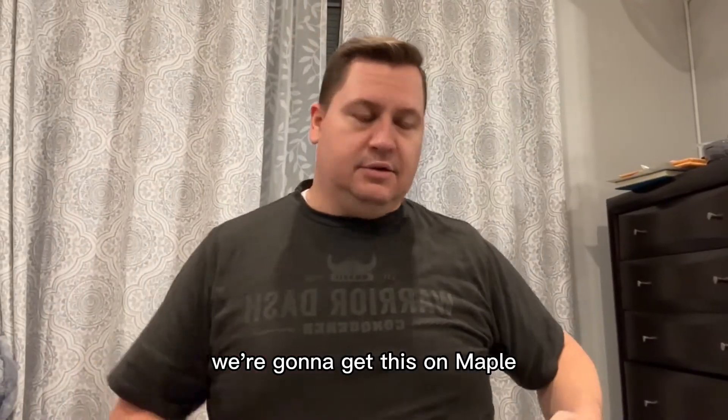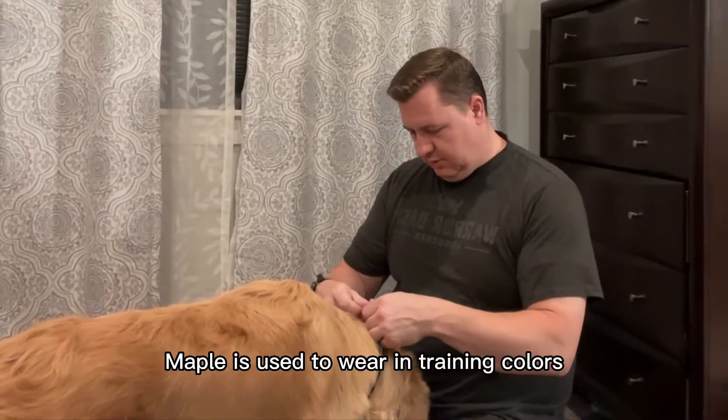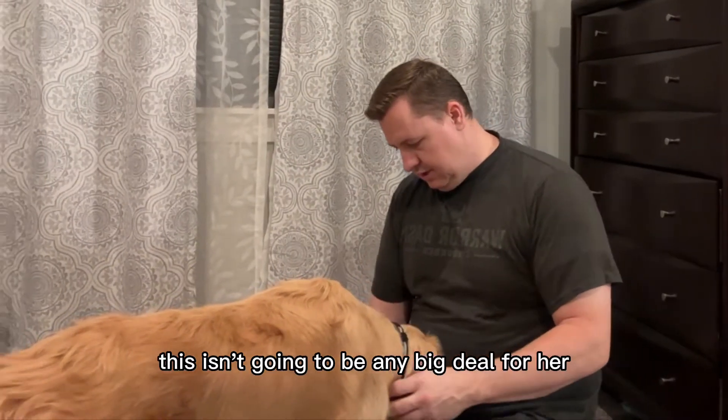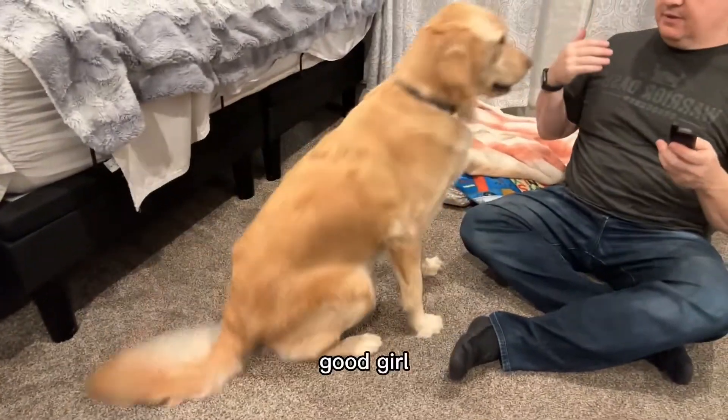We're going to get this on Maple and just give her a try. Maple, come. Maple is used to wearing training collars so this isn't going to be any big deal for her. Sit. Good girl.